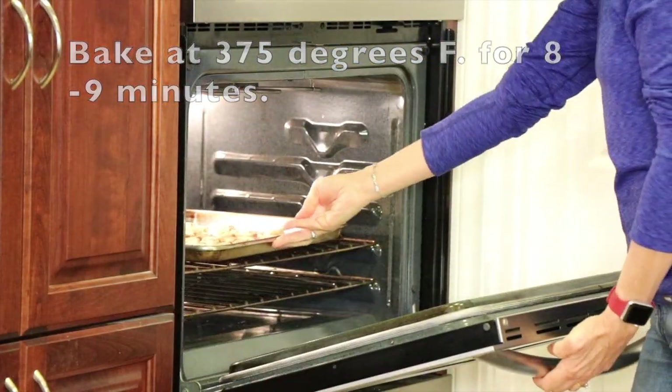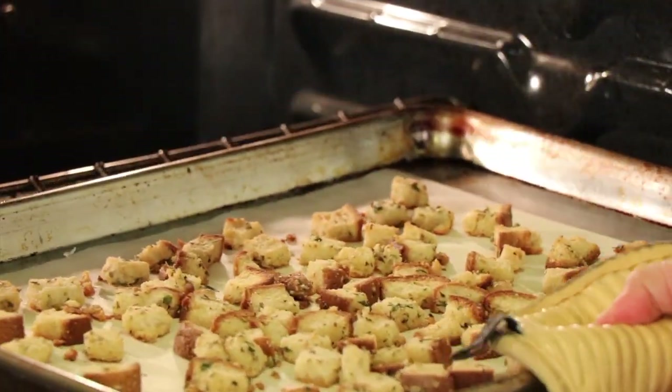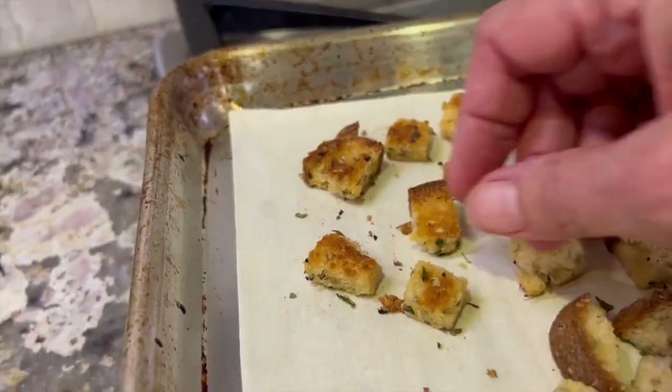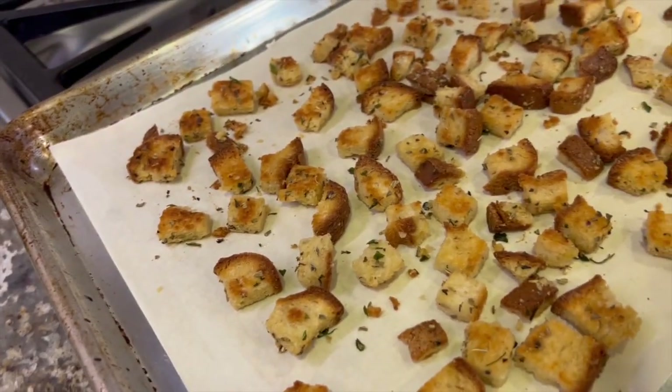Into the oven these go. Bake at 375 degrees Fahrenheit for eight to nine minutes. After that, take them out of the oven and flip them over so we can toast up the second side. These go back in the oven for another five to six minutes.